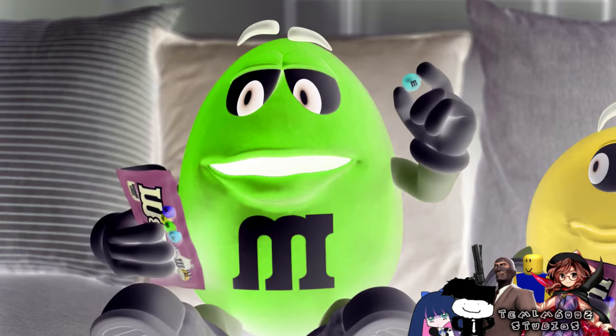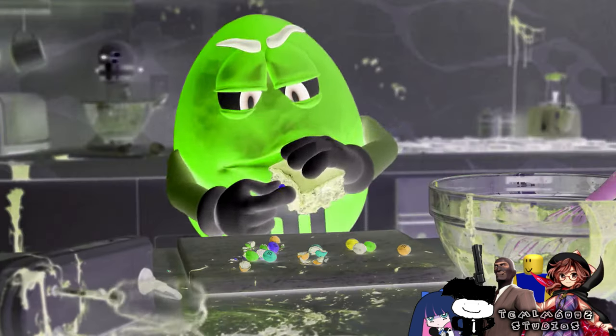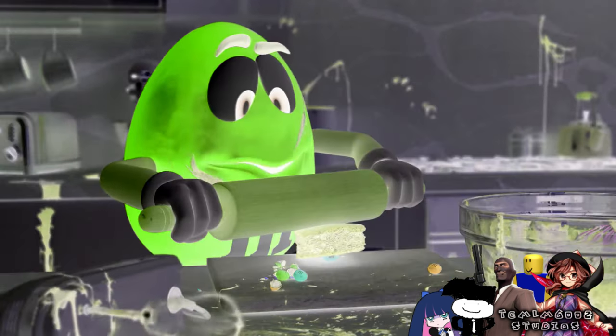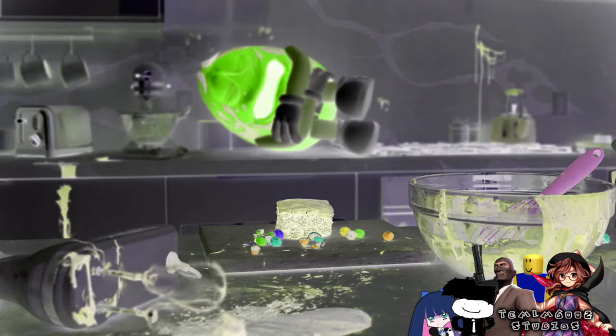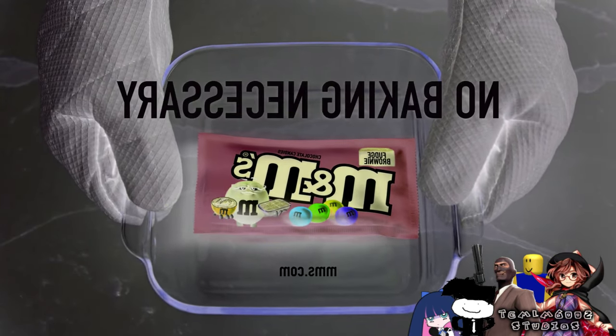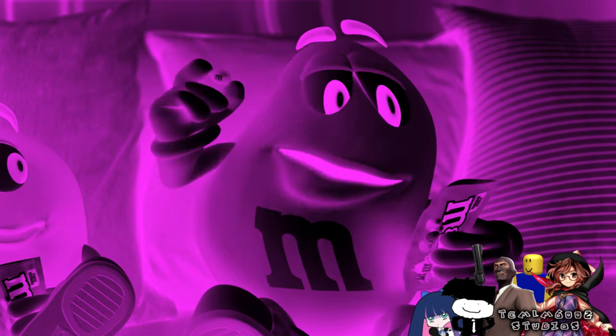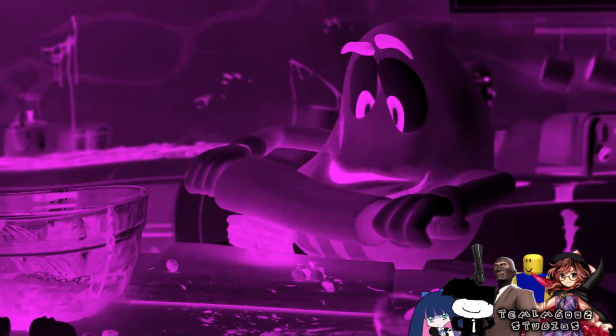To put a fudge brownie center inside an M&M's is really... Genius, I know. Well, I was going to say hard. Why won't you go away then? Come on. Why won't you go away? Fudge Brownie M&M's. No baking necessary. These Fudge Brownie M&M's are really fudgy. Yes. Yes, they are. To put a fudge brownie center inside an M&M's is really... Genius, I know. Well, I was going to say hard. Why won't you go away then?